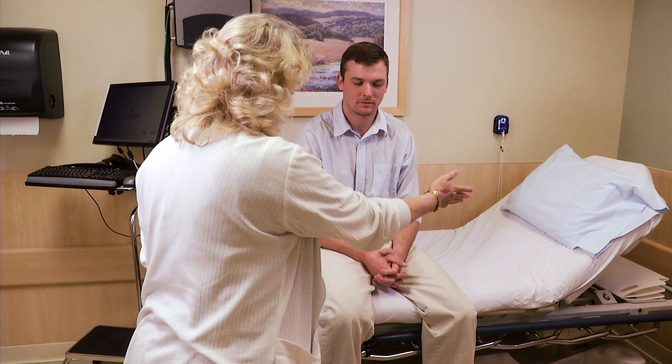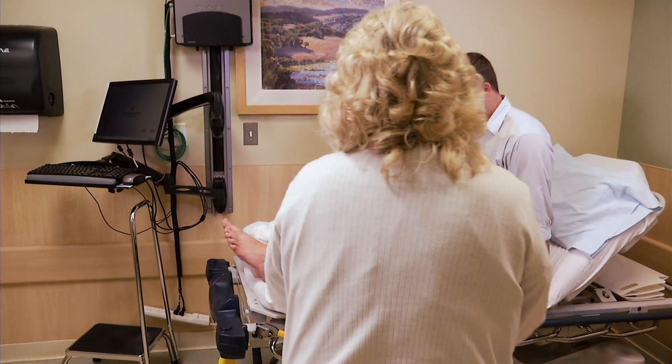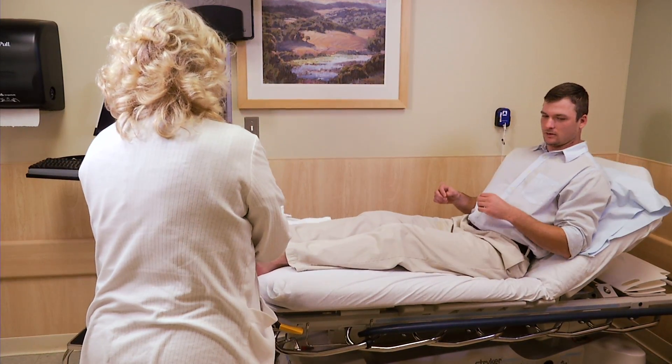For some patients, compression therapy may be ordered to help with your wound healing. This type of therapy uses multi-layered wraps to reduce and control the swelling or edema in your legs and keep it from coming back.